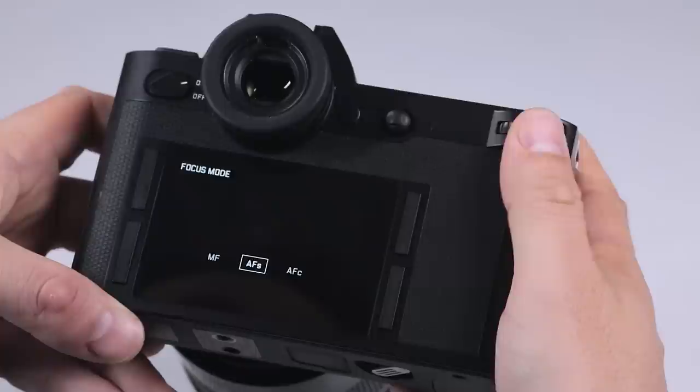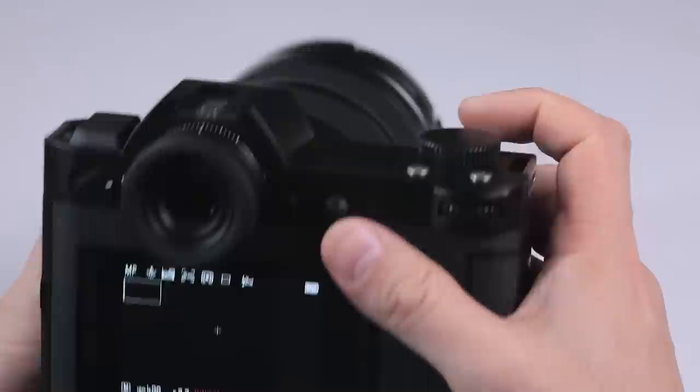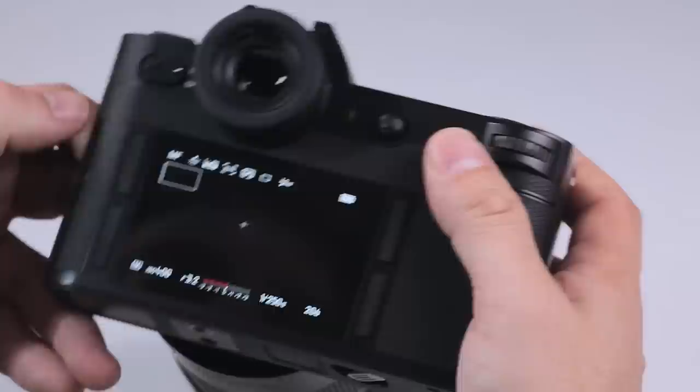The top right I've assigned for focusing mode. We have autofocus single, which is for static subjects; continuous; and then manual. In manual mode, one really good feature is that if we want to focus with the rear button, the shutter button no longer focuses — the shutter button is now for shutter release only. So for sports or action photographers who love to separate focusing and shutter release actions, those can be separated in that way.